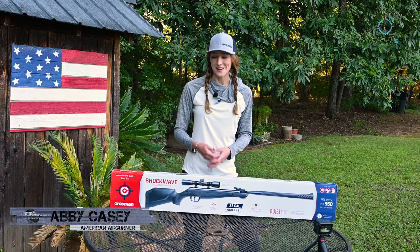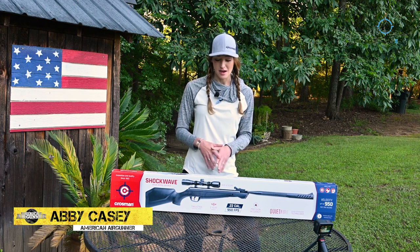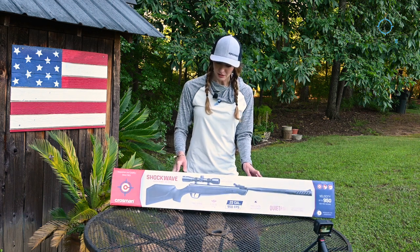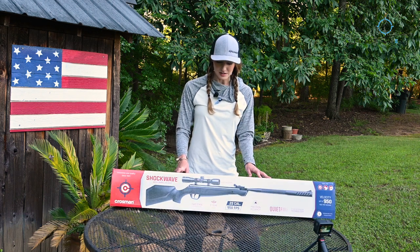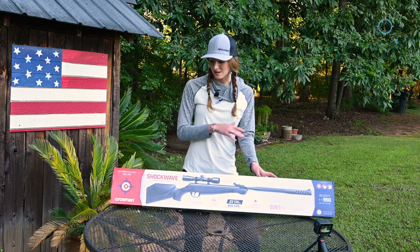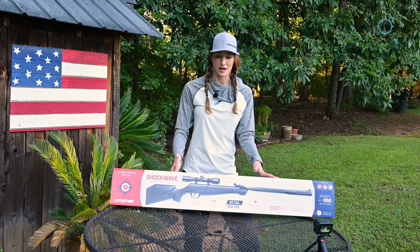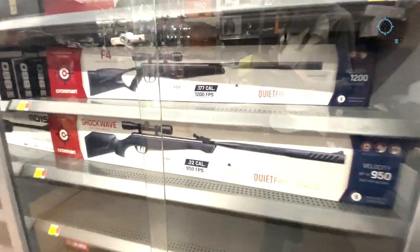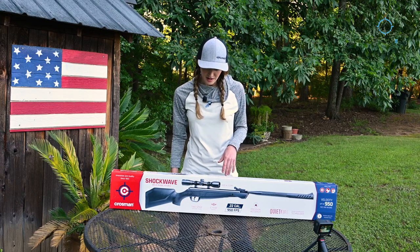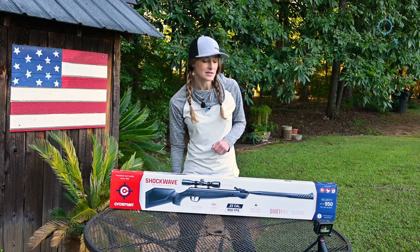Hey guys, Abby Casey here with American Air Gunner. Today I'm going to be doing an unboxing of the Crosman Shockwave. I ran to Walmart today and got this air gun — this is a regular old brake barrel — and it's been a long time since I've shot one of these. We're going to do a little bit of accuracy testing and show you what this air gun is all about, because it comes in at a really affordable price. Walmart sold me this for $128.